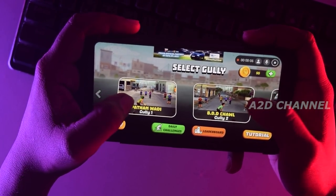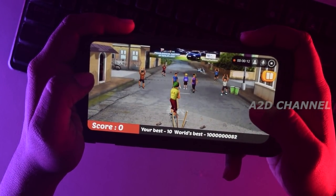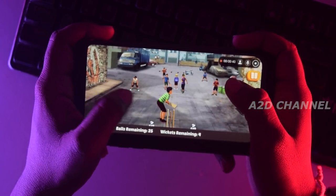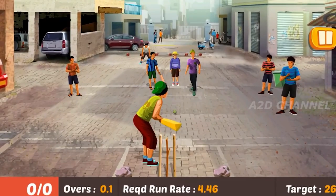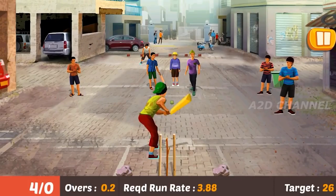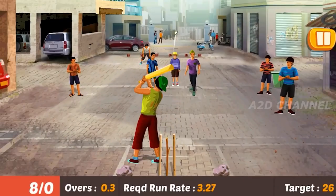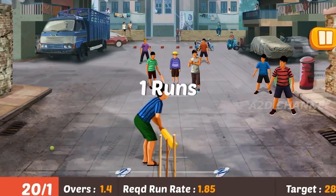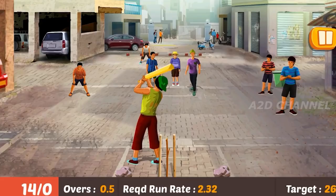If you look at this game, you will see it is set in India, Pakistan — a uniform team style. This game is a real game. For example, this game's real gameplay is quite something. If you look at the game, there will be matchmaking. This game is like Candy Crush — it will be seen as a top game.